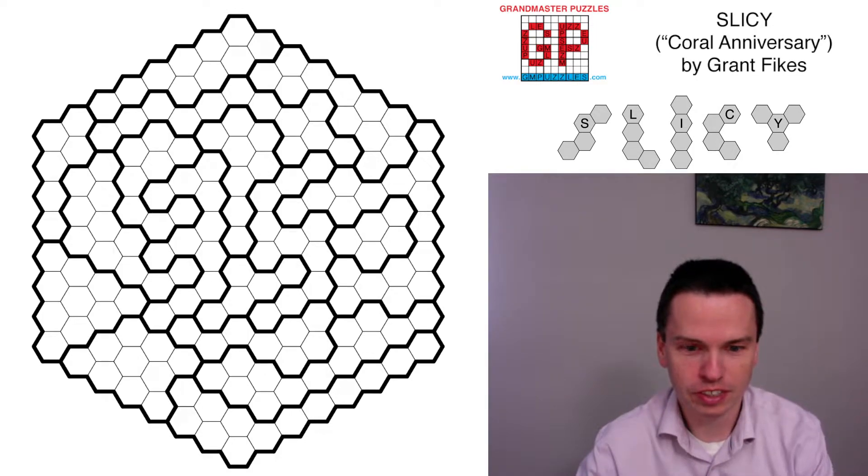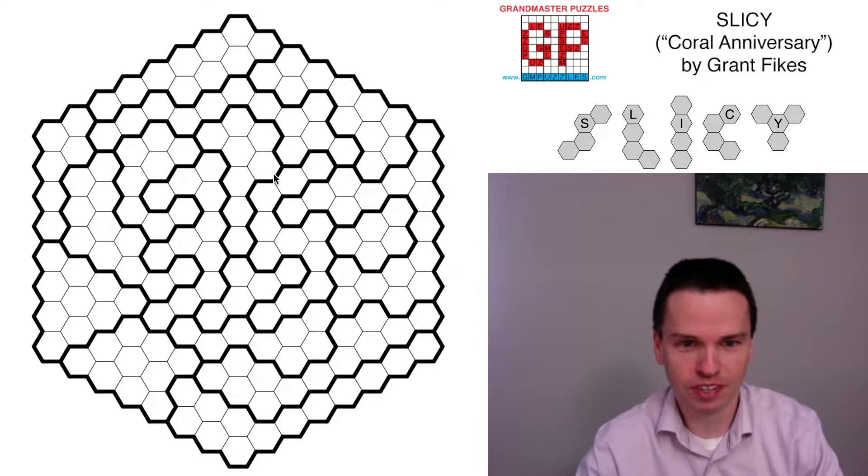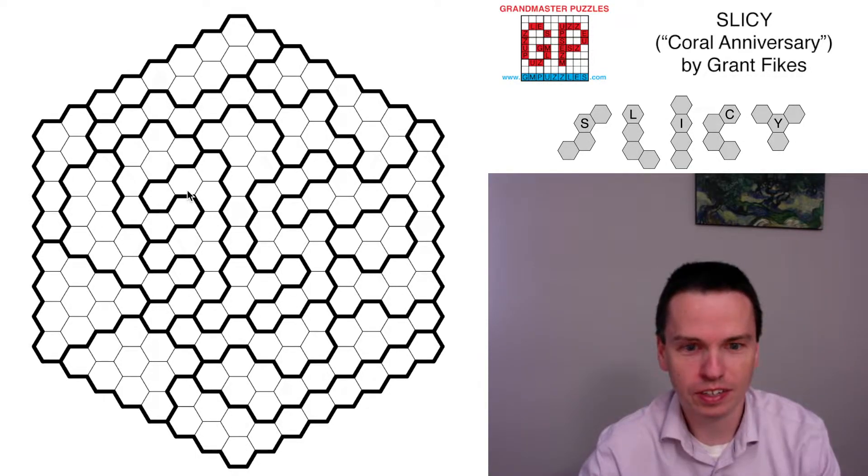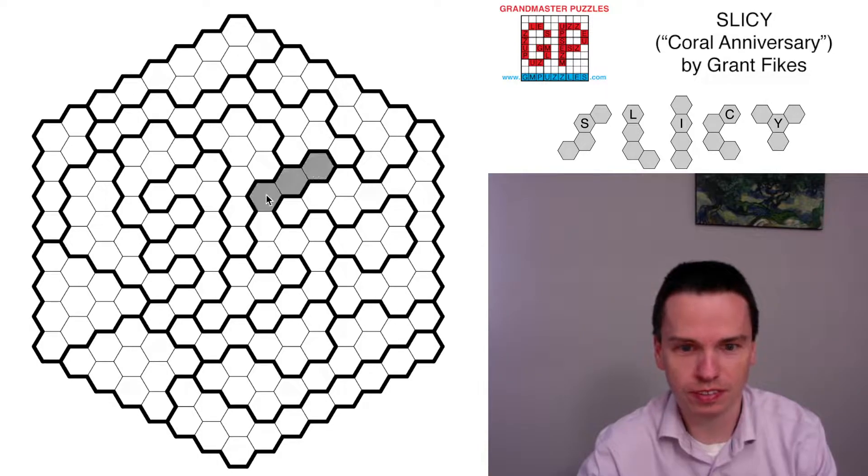We're here to solve this Litz variation on the hexagonal grid called Slicey, using those five tetrahexes shown. This puzzle by Grant, called Coral Anniversary, is for his 35th birthday — the day we posted the puzzle.